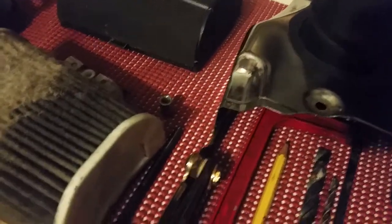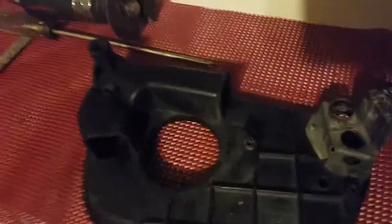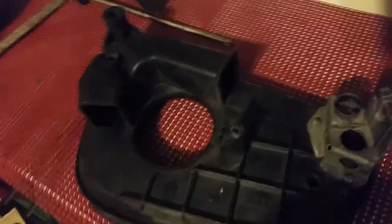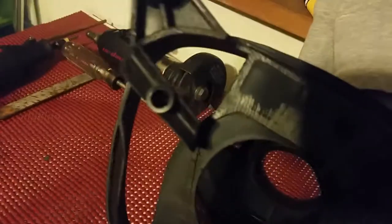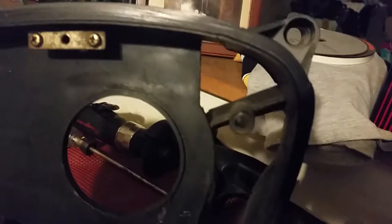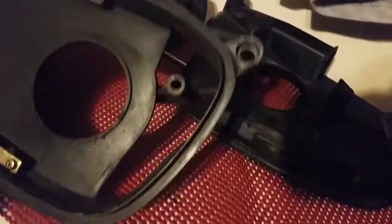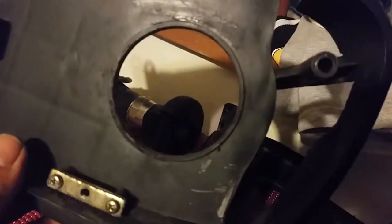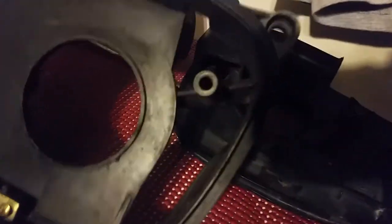I'm going to show you what it looked like originally — take it all in. Now I'm going to do a comparison to what I did. Look at that — look at the real estate coming through. Look at that, nice and wide open. That is a lot of real estate right there. Look how much airflow I have — my air coming in meets the air going through the engine.